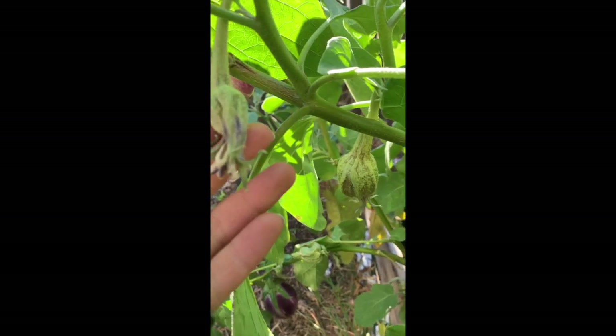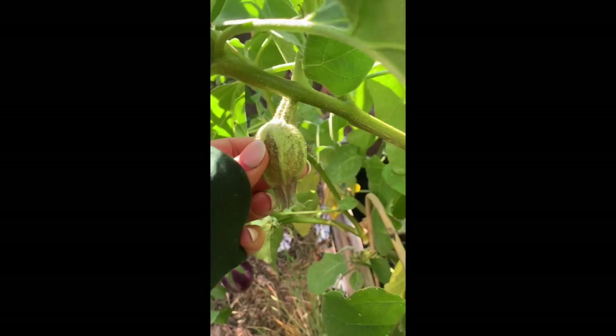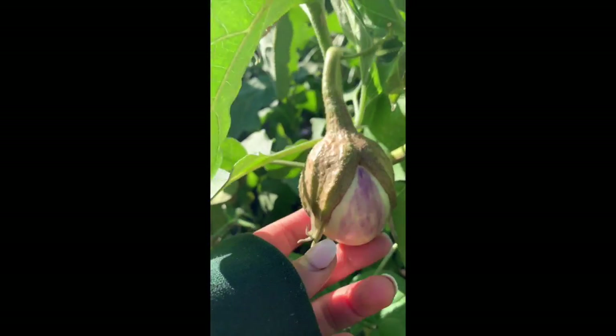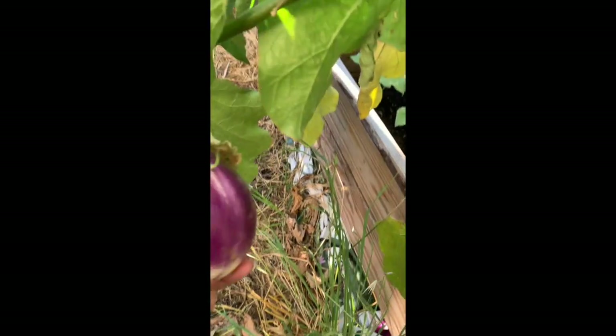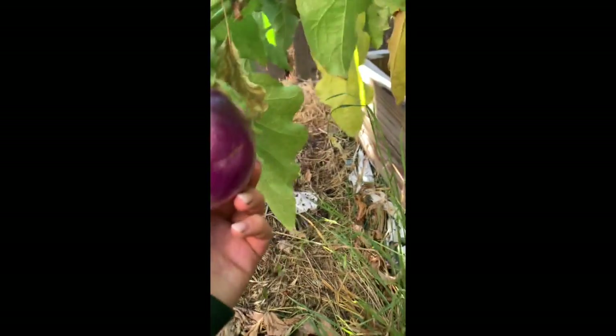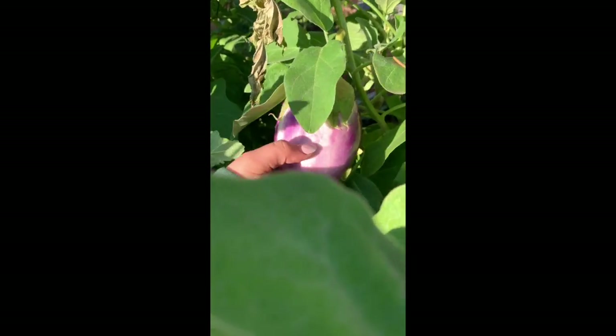So they start as a flower, then they get pollinated, then they get about this size, start filling out and getting some color. That's about done — that's when you want to pick it. Any bigger than this and they start turning yellow and getting tough.